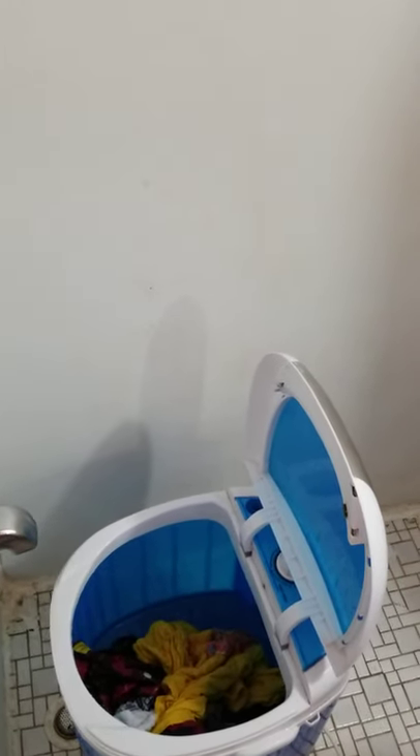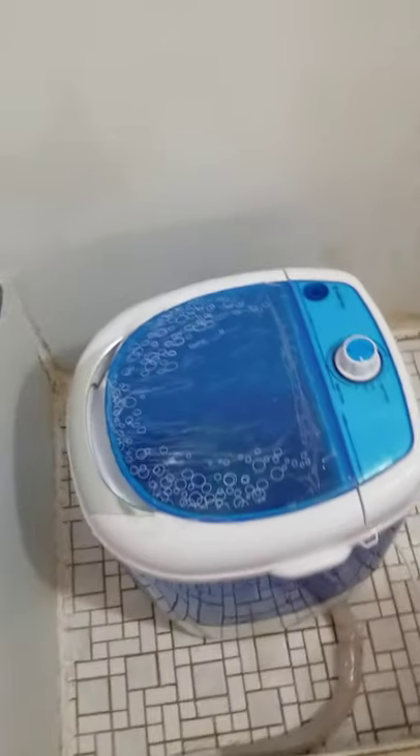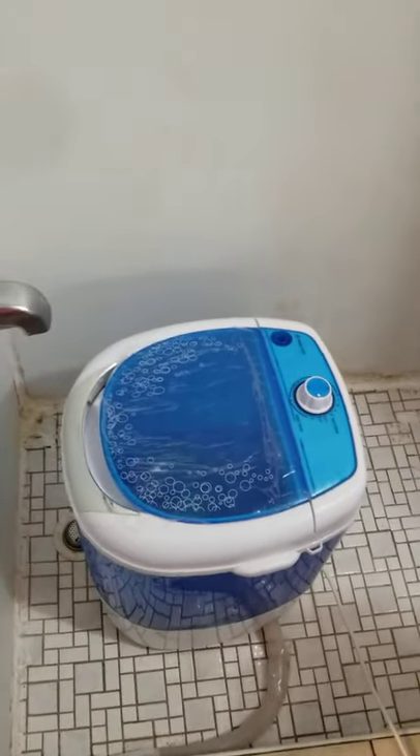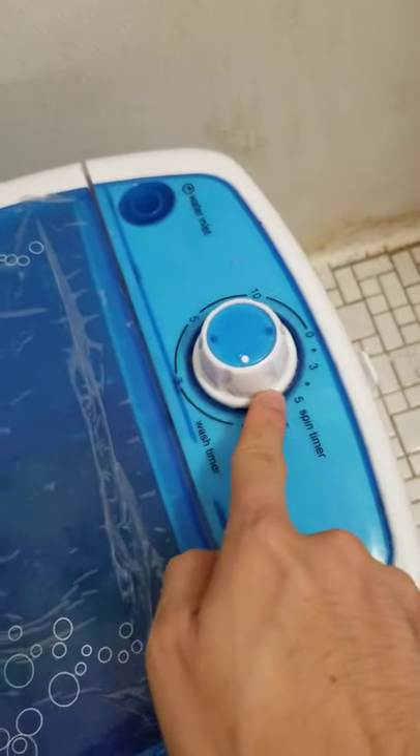If I had to rate it from one to five, I'd give it 3.5 stars. One star for the price — you get what you pay for at $100. Another star for the compact size and the fact that it's very easy to move in and out, and very easy to use.